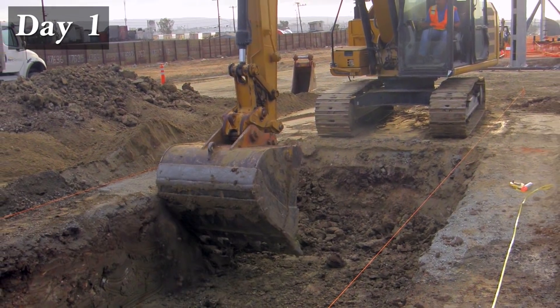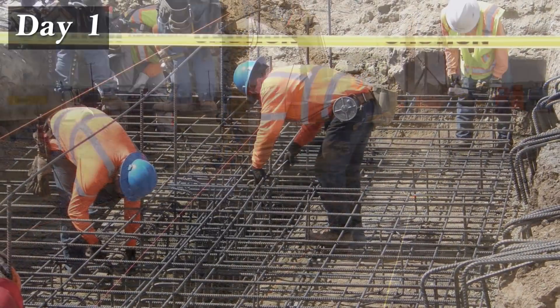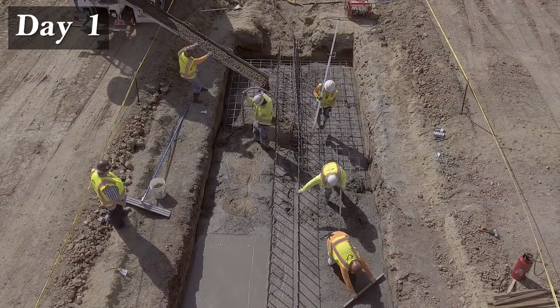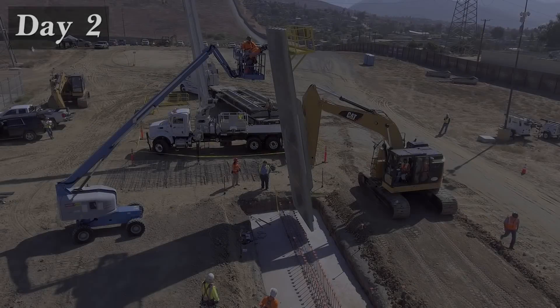The process begins with the grading of the wall footing using an excavator. Next, footing reinforcement is built and installed, followed by the placement of the footing concrete, which will cure overnight.